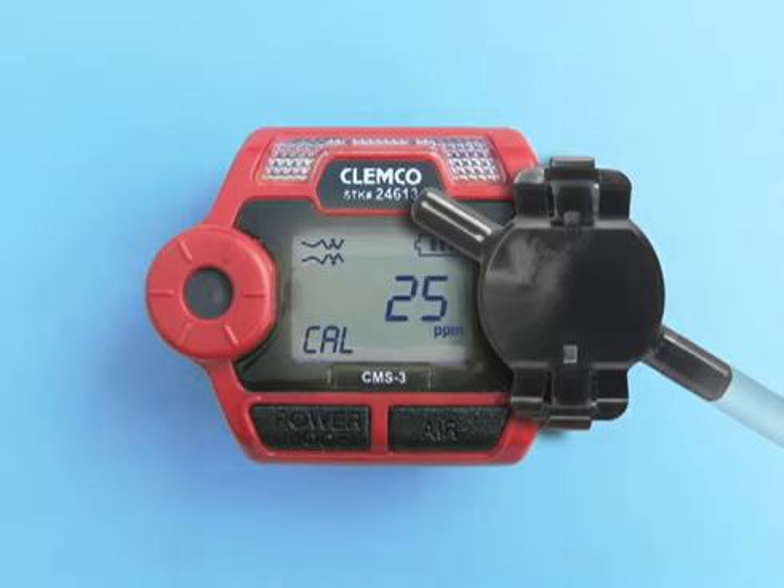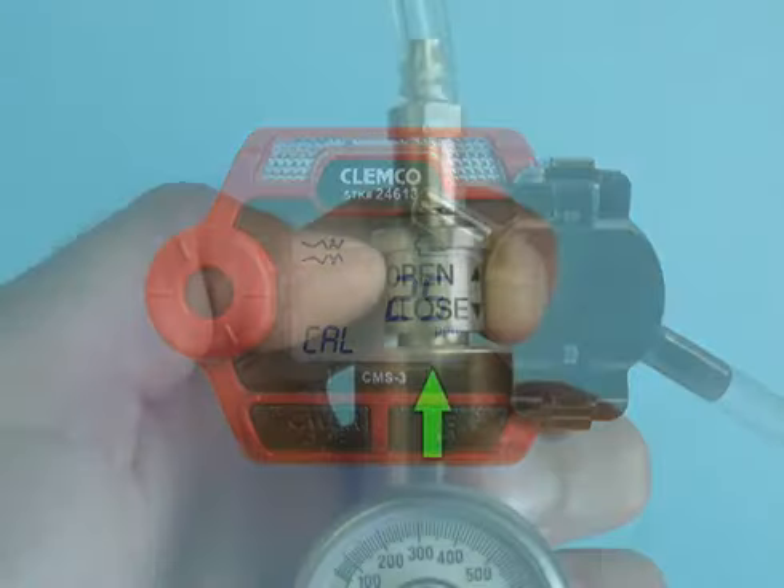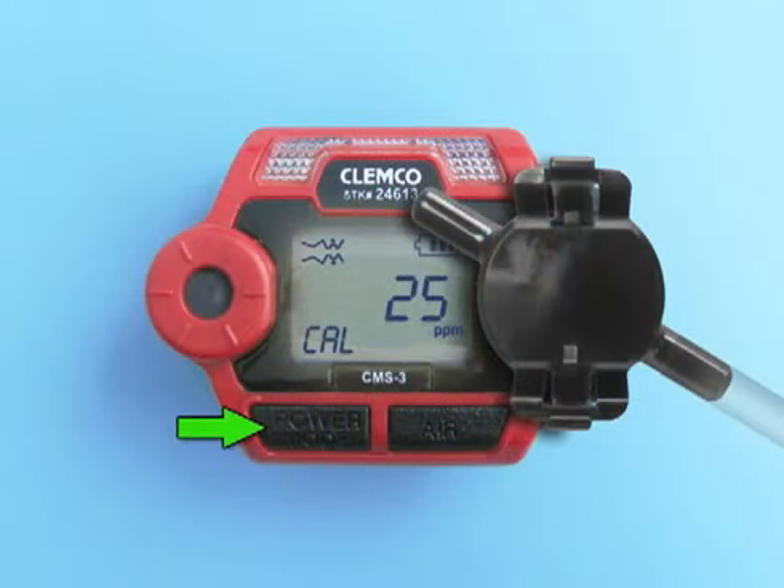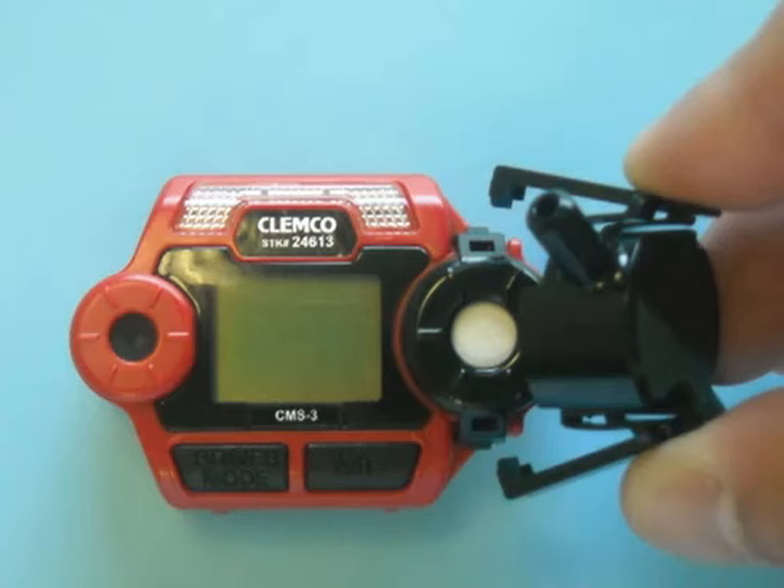The current gas reading is displayed and the CAL display blinks. Open the connector by sliding the regulator valve to the open position. Let the gas flow for one minute and then press the Power Mode button. The unit will adjust the span based on the calibration value that was saved. Close the connector by sliding the regulator valve to the close position.